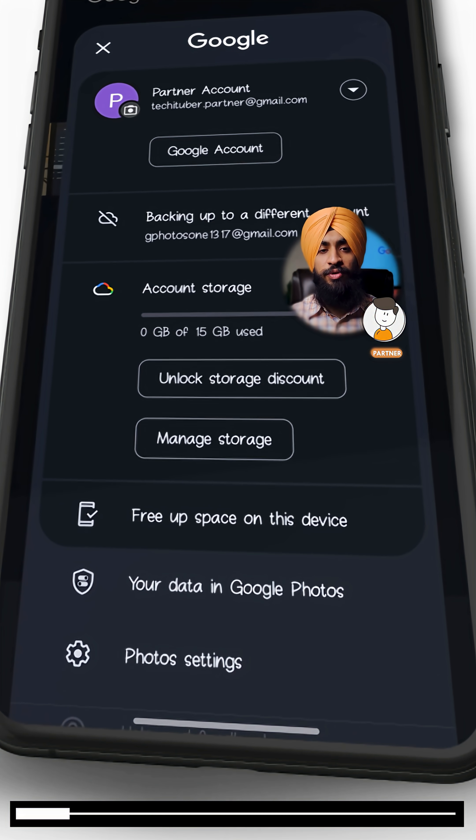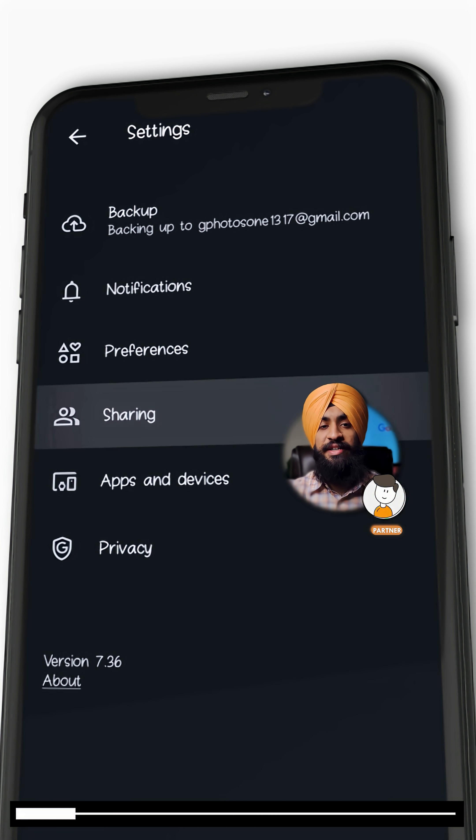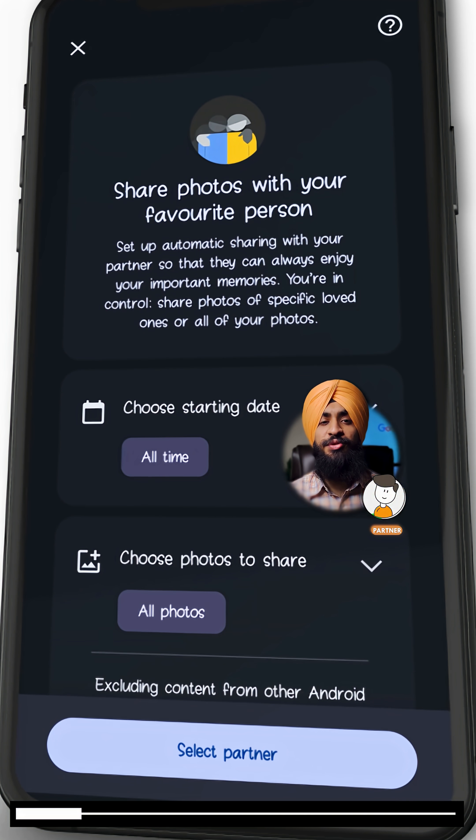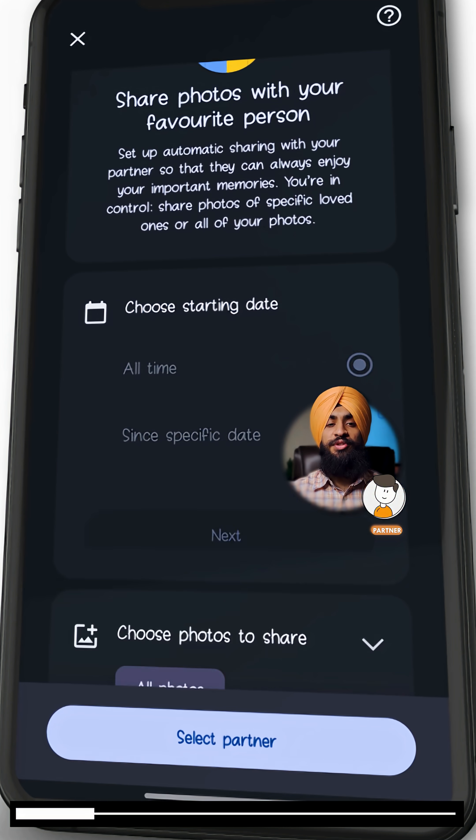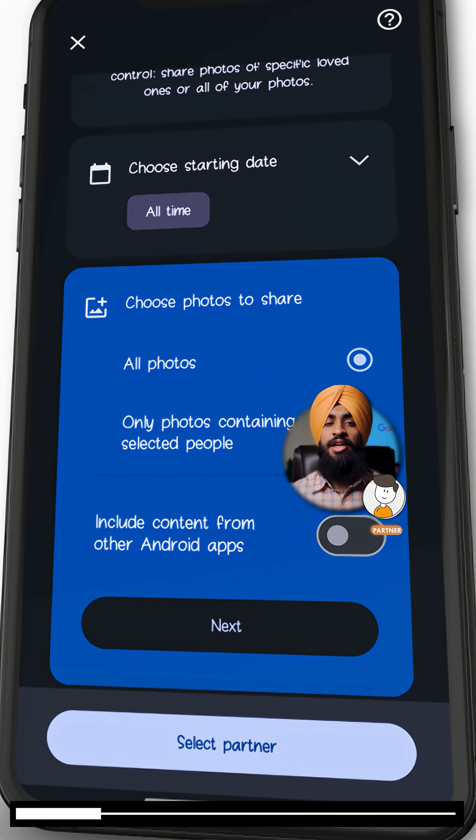The first one will be our main account and the second one will be our partner. In the partner account, click on your profile and open photo settings. Click sharing, then select partner sharing. On the next screen, it will ask you to choose the starting date — you can keep it at all times.